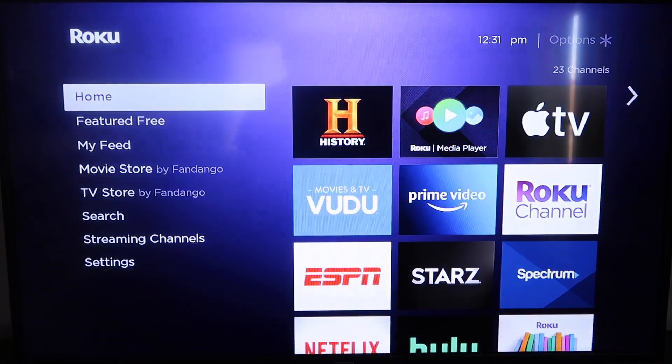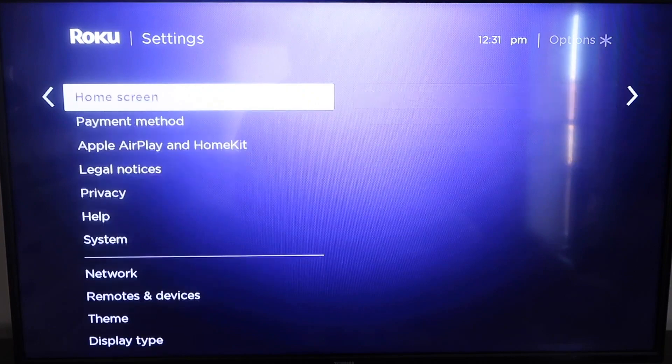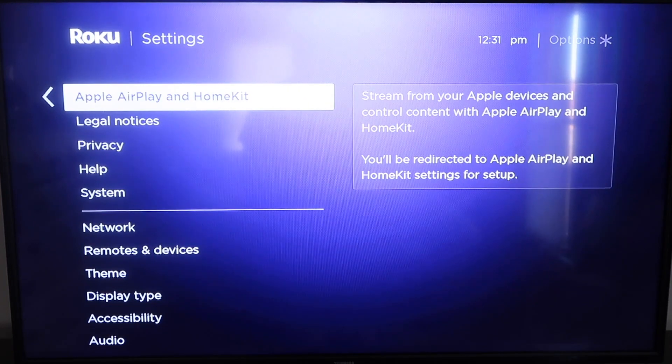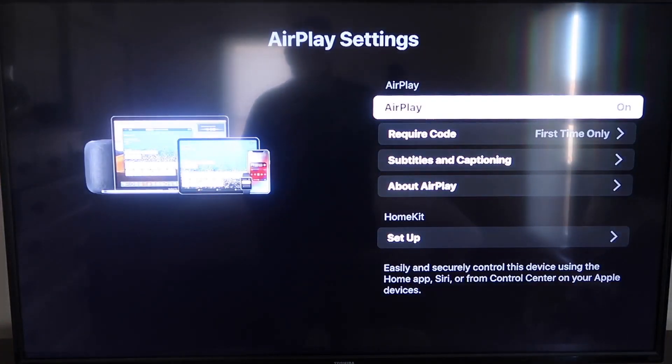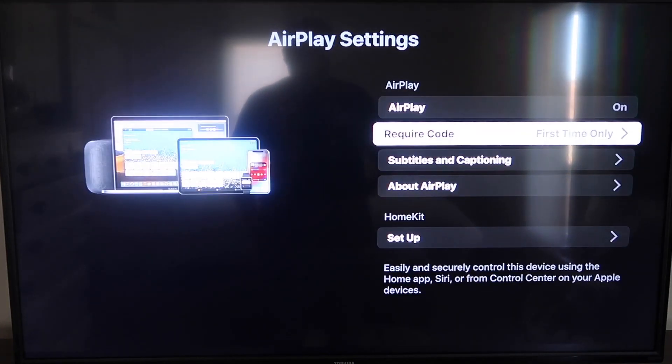After it's all the way up to date, go ahead and click the home button again to go to the home screen. Then go down to Settings, and then down to this new category that says Apple AirPlay and HomeKit. Click on that. On the sidebar you'll see AirPlay On and Off — make sure that's set to On. For Require Code, I have it set to First Time Only, but you can also choose Every Time or Use Password instead — that's based on preference. You also want to make sure your iPhone and your Roku are on the same Wi-Fi network.